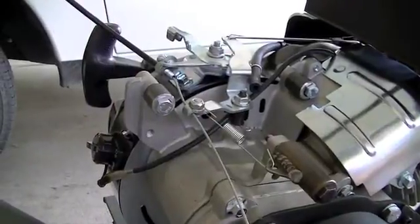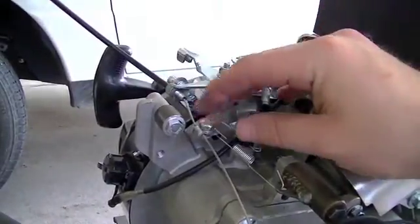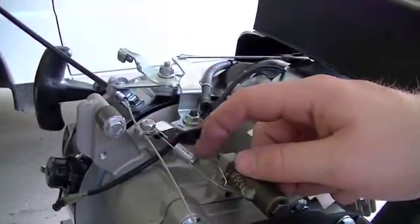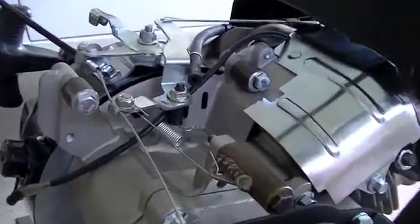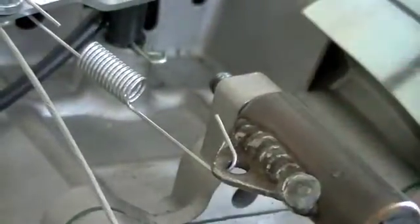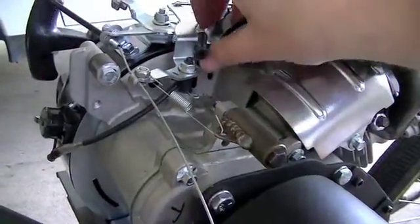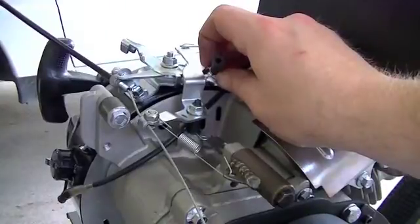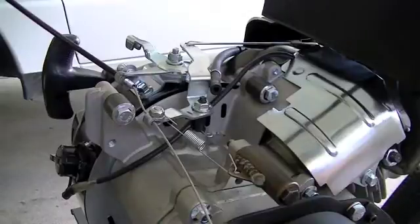Here you can see the whole throttle assembly. I got the little barrel adjuster right there, the cable clamp right there, and my return spring with the little tab that I welded onto that gas tank spacer right there. This is all ready to go. I just need to go back to the store and pick up a longer piece of fuel hose, and then we can put the tank back on and probably even start this thing up.